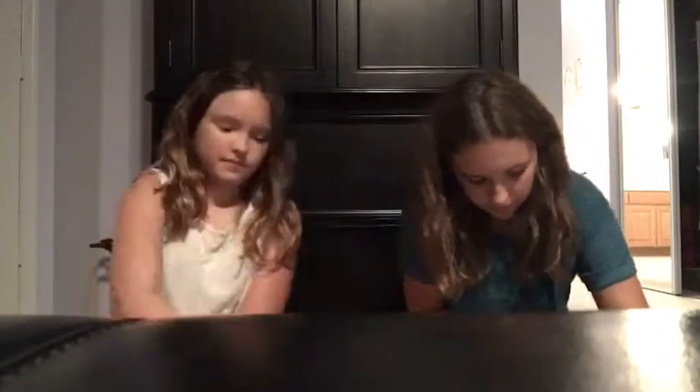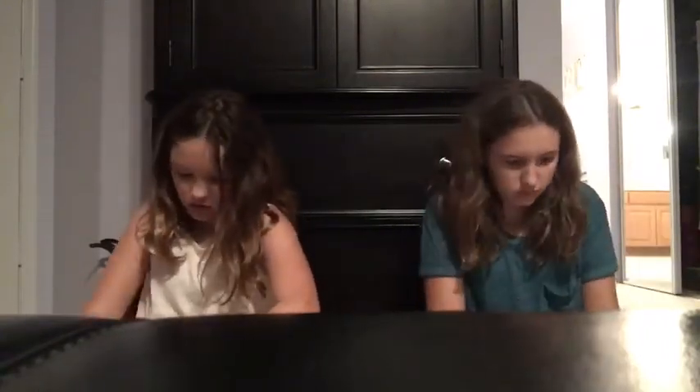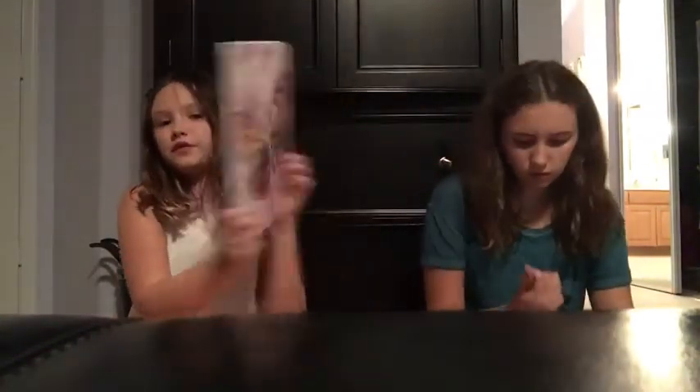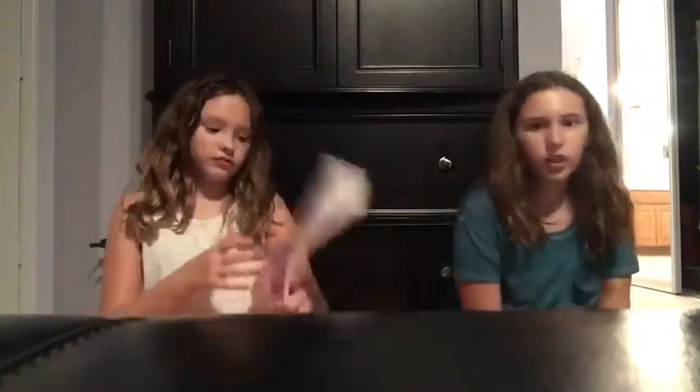So let's start with the notebooks in our backpacks. My first one is this cute butterfly notebook — it has a butterfly on the front and the back. And all of my notebooks have to be white. I'll show you mine — they're the standard compositions.